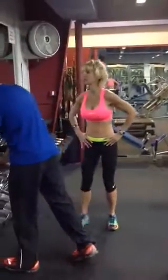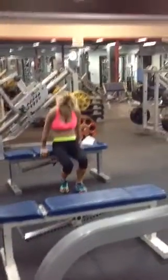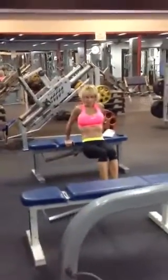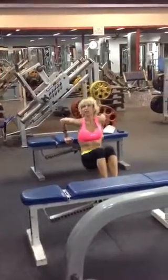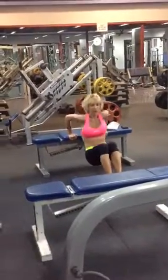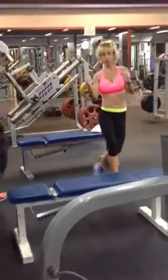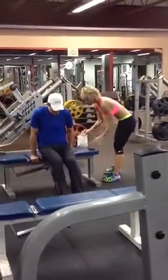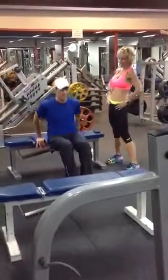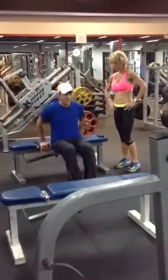Now we are going to do some dips for the triceps. I'll demonstrate — I'm going to go to this bench. You're going to plant your feet on the floor and push down like this. It works the back of the triceps. I want you to do ten, non-stop. One, two, three, four, five, six, seven, eight, nine, ten. Good job.